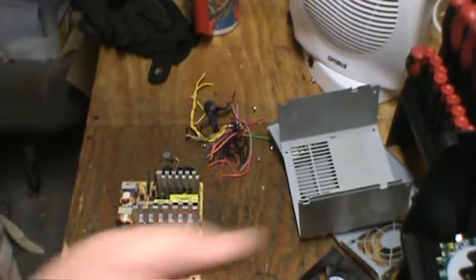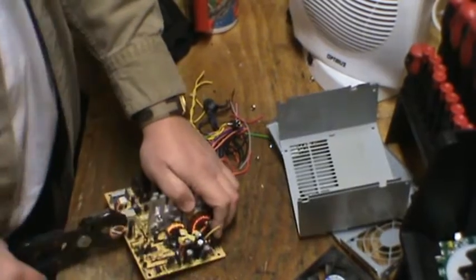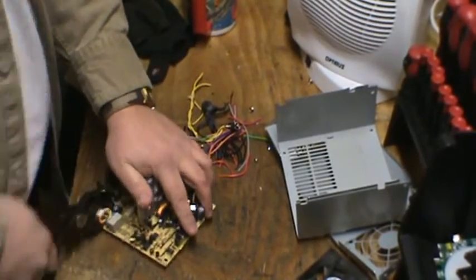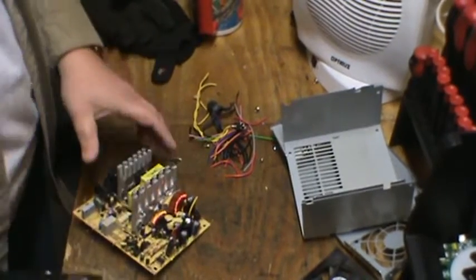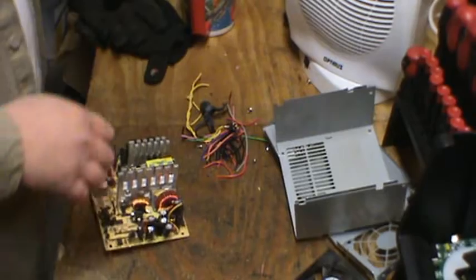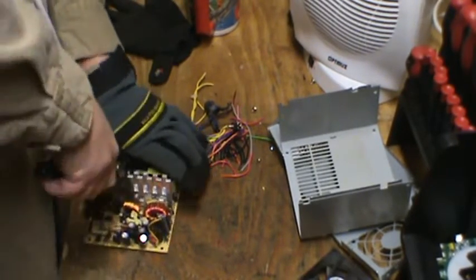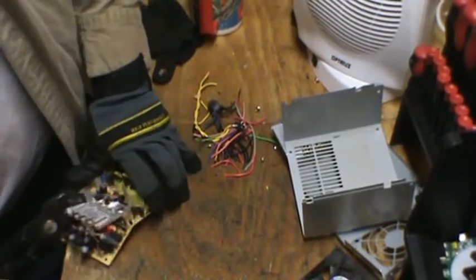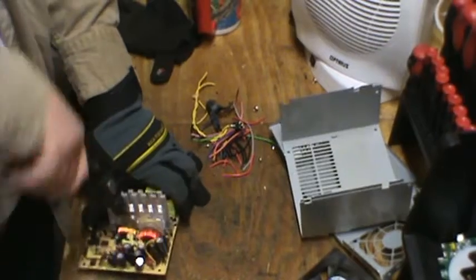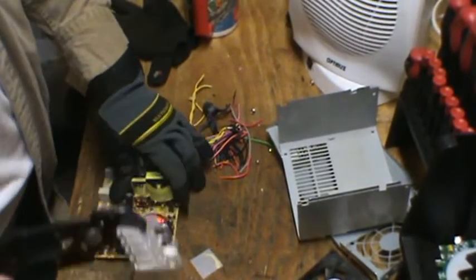I've got a pair of channel locks here, so let's start having some fun. Copper bearing motor, copper bearing motor, and an aluminum heat sink.